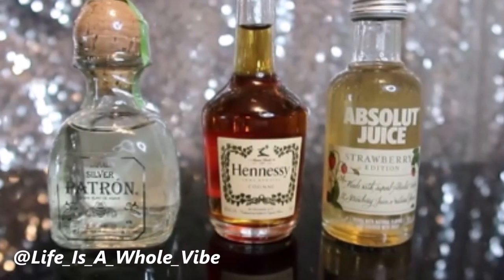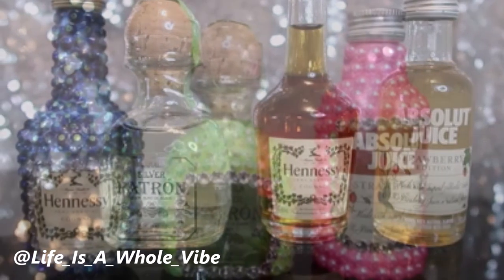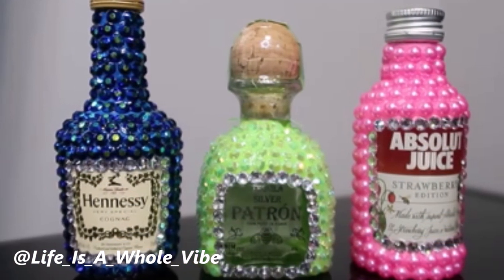If you'd like to see how I'm going to transform these plain liquor bottles into bright, vibrant bling bottles, keep watching this video.